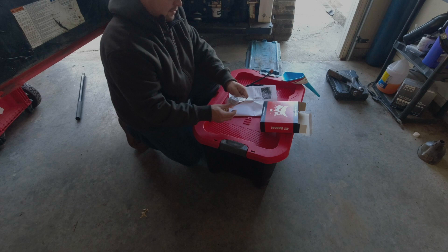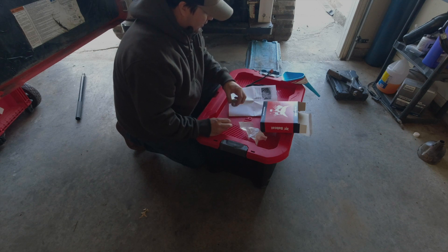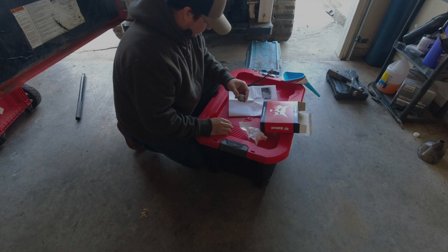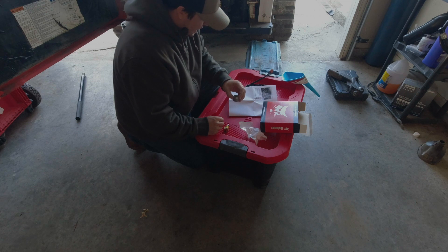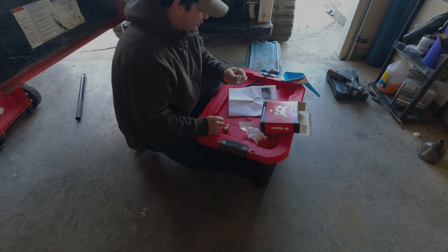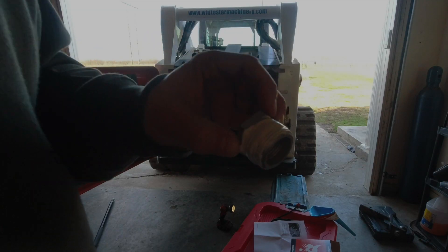The first thing it wants us to do is remove the threaded plug out of the rear of the head, then install the threaded adapter in the hole. We're going to put some thread sealer on it. It says to install thread sealer to all threads and tighten the adapter to 45 foot-pounds. I've got my thread sealer put on here, now we're going to thread it into the block.